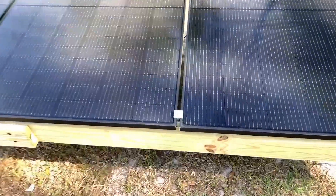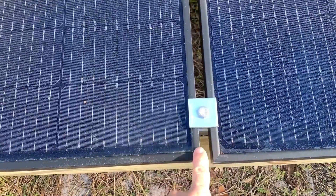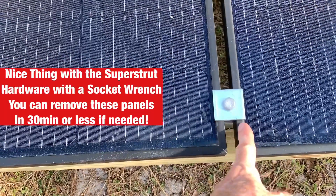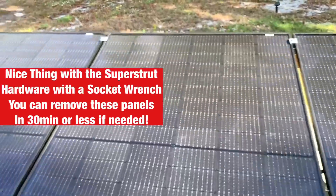With the super strut, I spaced these just enough so the flat washer does not overlap the panel. I did that on all of them.